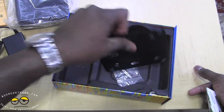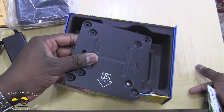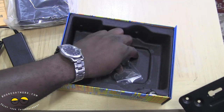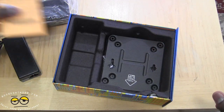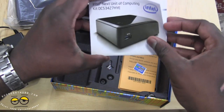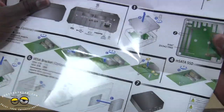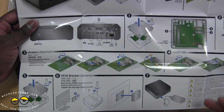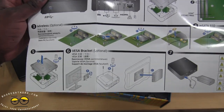You've also got a mounting plate, so you can mount this on the back of your PC or TV if necessary. It's very small and light, with some screws included. You also get a user guide showing the installation process, which we will demonstrate — basically how to install your memory, wireless card, and hard drive. That's all you need.